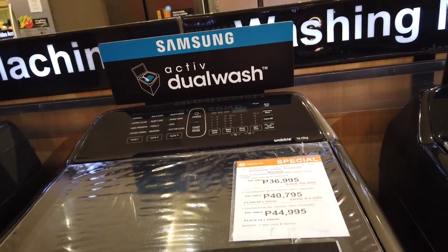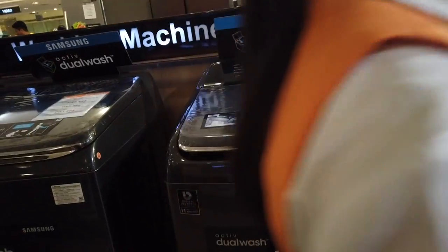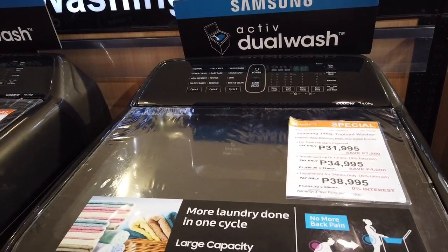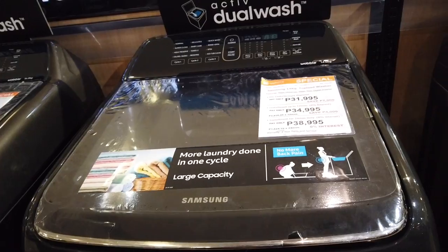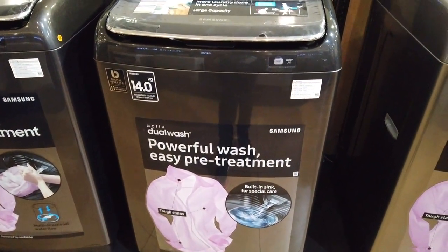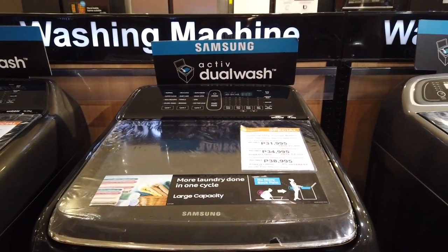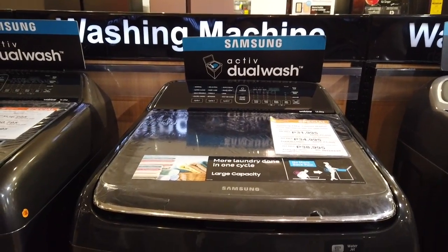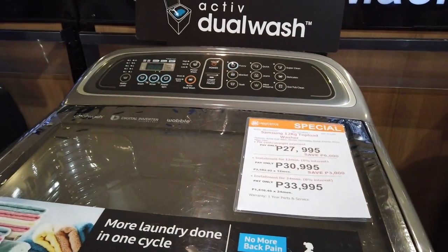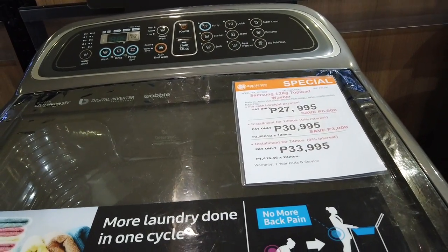The same Active Dual Wash model but in 16 kilograms is 37,000 pesos; for 12 months you pay 3,400 per month, and for two years you pay 1,875 per month, with a one-year warranty for parts and service. The 14-kilogram model is 31,995 pesos cash, 2,916 for 12 months installment with no down payment via Aeon, and 1,624.75 for two years — same Active Dual Wash model from Samsung.